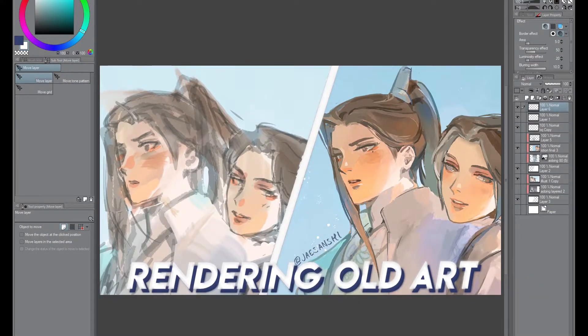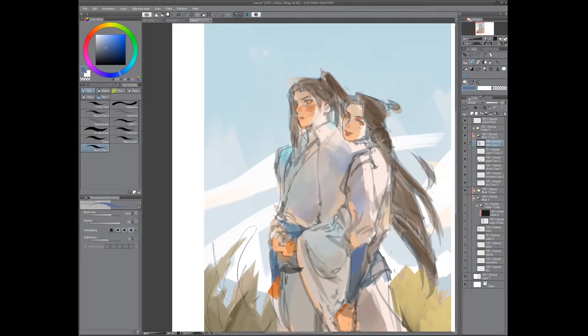Hi everyone, this is Jessie and this is my first time putting my voice into a video. Today I'm going to be rendering an old piece and basically just walk through it — it's gonna be really casual. If you don't like this format, you can let me know, I won't take it personally. I just wanted to post something and try this format. In the future I definitely want to do more polished video tutorials, but for now it's very basic. I hope you get something out of it anyway.